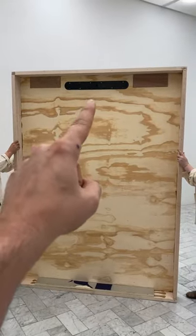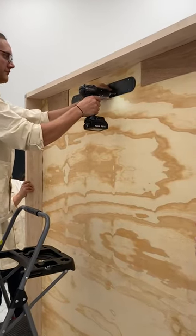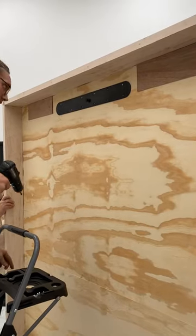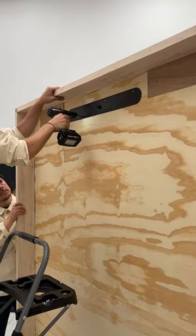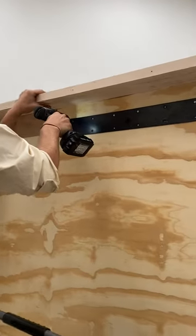Now unscrew the hanging bracket from the back of the crate. This is very important: do not attempt to use these screws to hang your puzzle. They are only for holding the plate during shipping. We strongly suggest you work with a professional contractor to hang your BDDW puzzle.